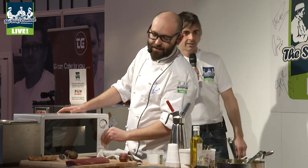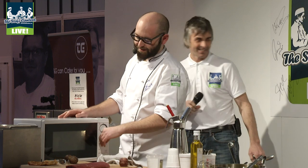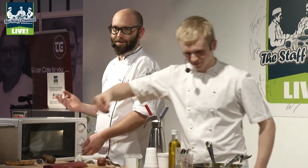I remember Ashley once said to me when he first joined — he said he was so proud that he worked in a kitchen without a microwave, and now he does a sponge with a microwave. We have to go into the staff room to use the microwave because he won't have one in the kitchen.